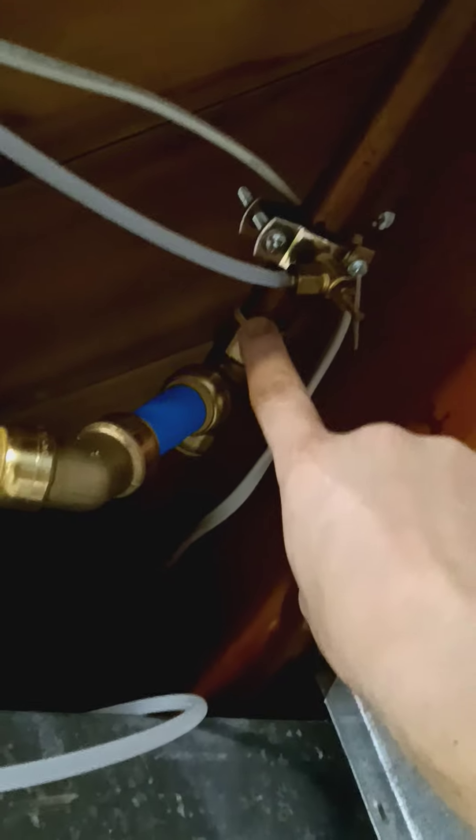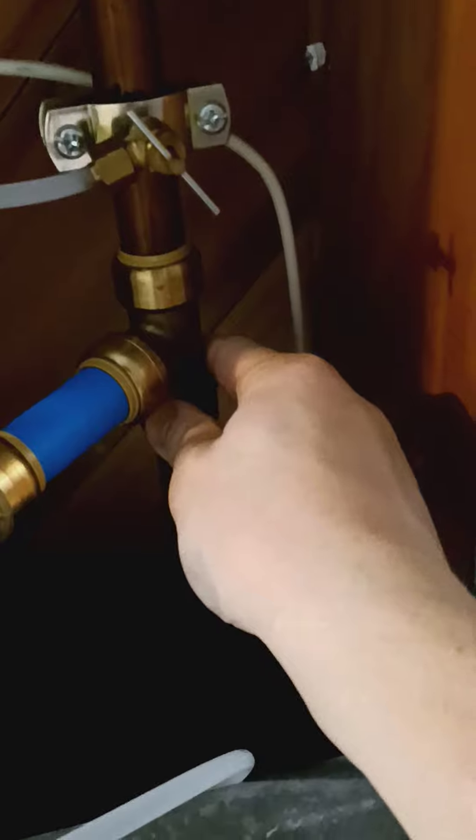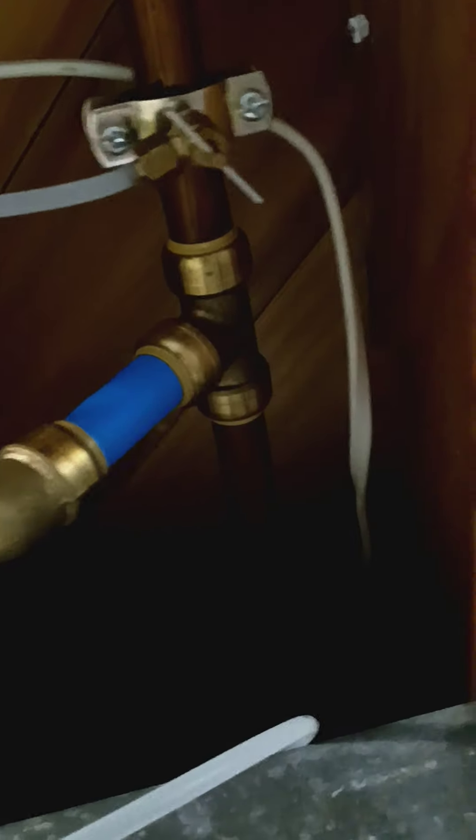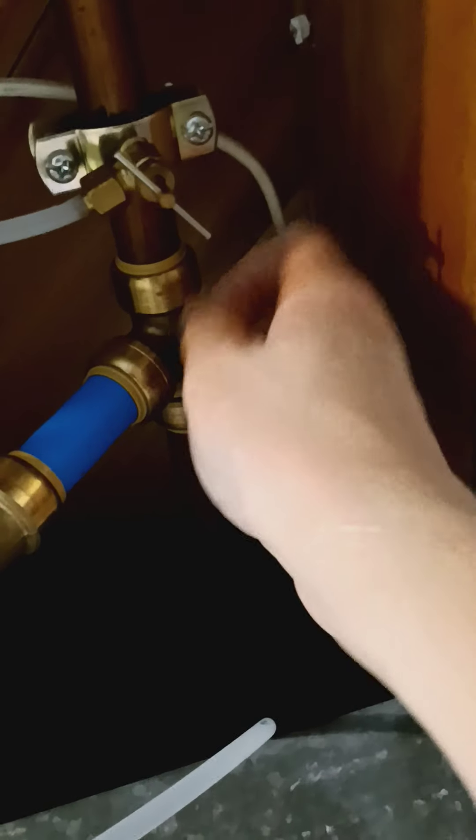This blue pipe is a PEX pipe. It's kind of hard to see in here, but right here is an elbow where it goes over into the snake room. All I had to do was get a small pipe cutter, shut my water off at the main, and cut the pipe in these two spots. Then I used these push fittings — no welding or anything like that involved. You can get them from Lowe's or Home Depot. You just use the pipe cutter, cut that up, take that little piece out, push this on, and once you push it in it locks into place.